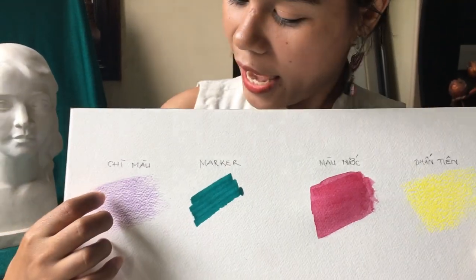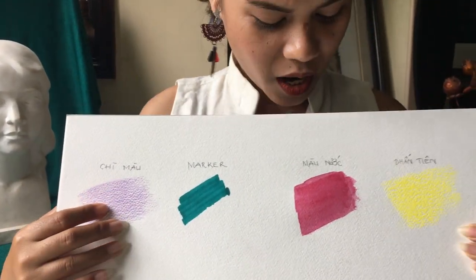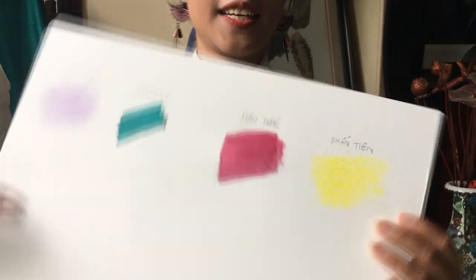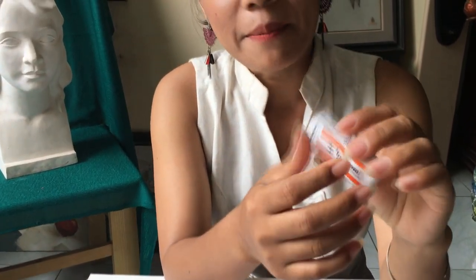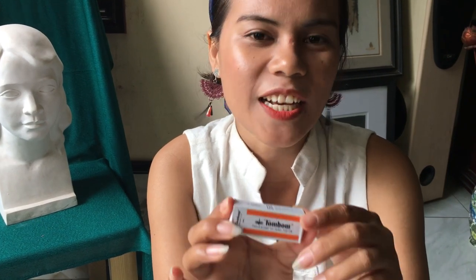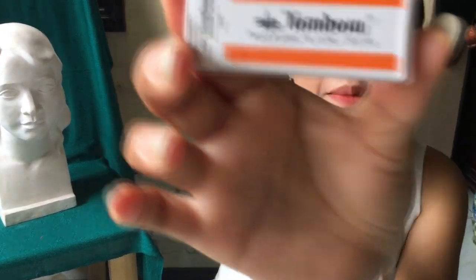Mình sẽ thử dùng gôm để xóa trên chì màu, màu marker, màu nước và phấn tiên. Các bạn biết đấy, ai cũng biết là gôm dùng để xóa chủ yếu là chì. Nhưng mình thử xóa trên các chất liệu khác liệu có ổn hay không. Đây là cục gôm lần trước mình đã dùng — cục gôm Tombow.